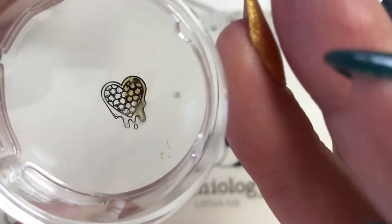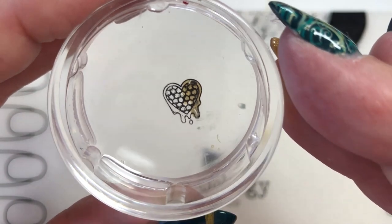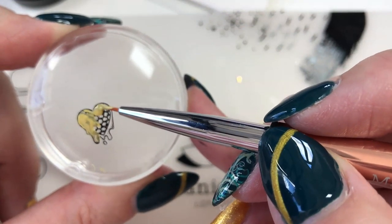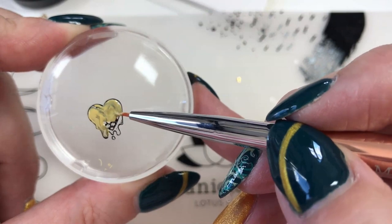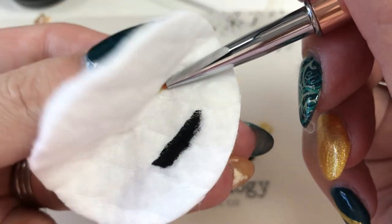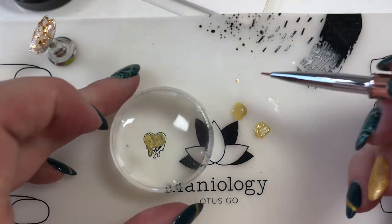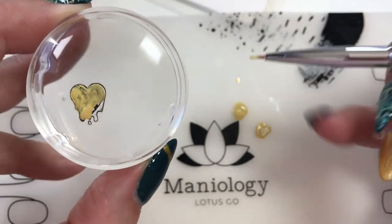Is it dragging my black polish? It is a little bit. I'm not used to that, so I guess I have to be kind of careful. It transferred — that black polish transferred. Maniology, your Straight Up Black better be as good as it's always been. What I need to make sure I'm doing is not brushing so much as dabbing. I'm going to clean off my brush and put some more of that Winnie color down and make sure I can do it without dragging that black through. It's better when I'm dabbing — much better.